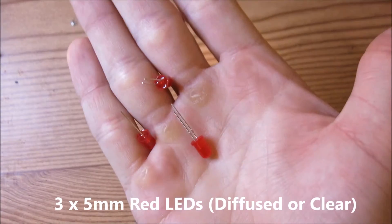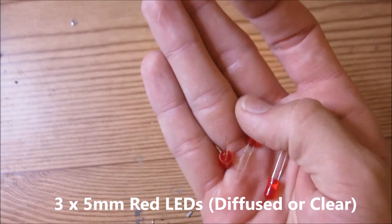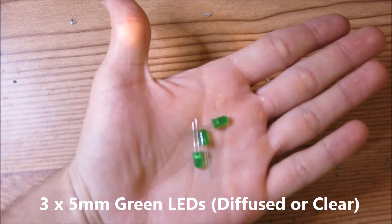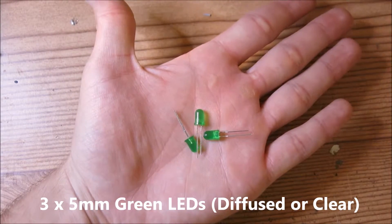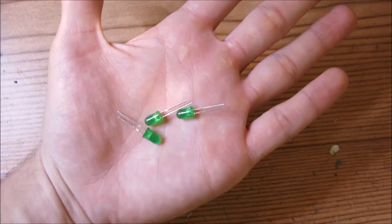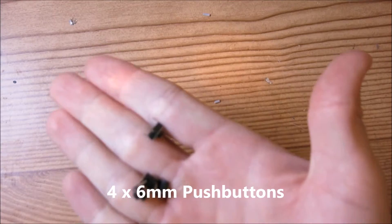You will need three 5mm red LEDs, and they could either be diffused like they are now or with a clear lens — it doesn't really matter, but the diffused ones look just a little bit better. You will also need three 5mm green LEDs, which could either be diffused or the clear type with a clear lens. If you plan on using diffused red LEDs, you might as well use diffused green LEDs.